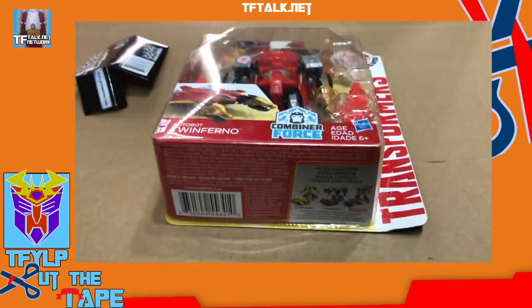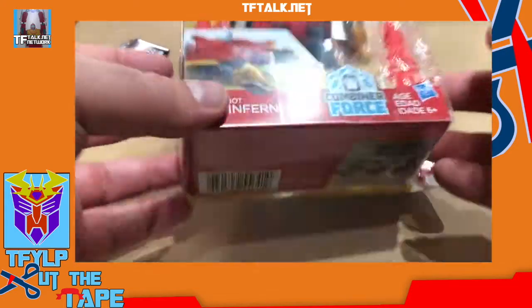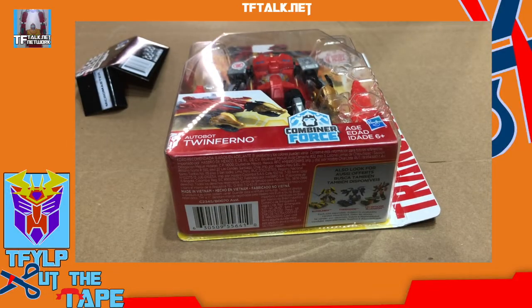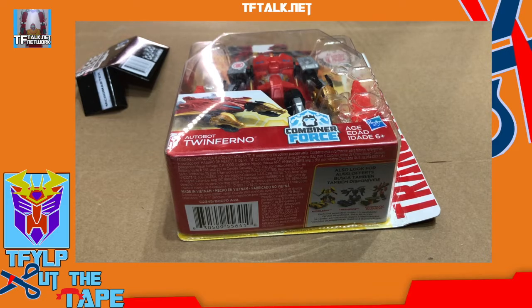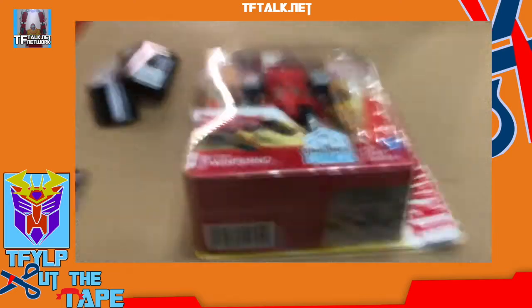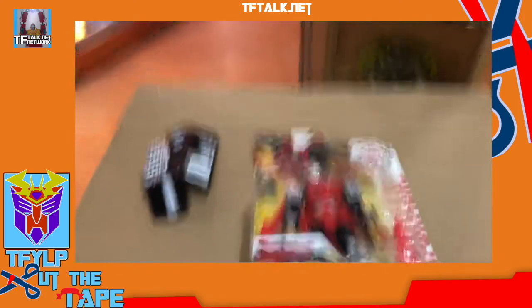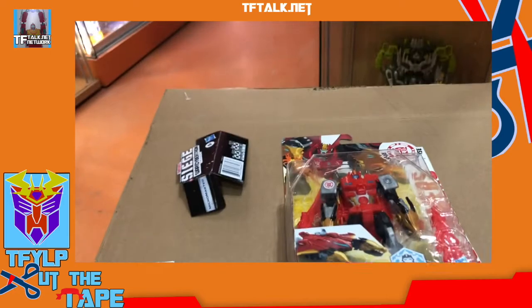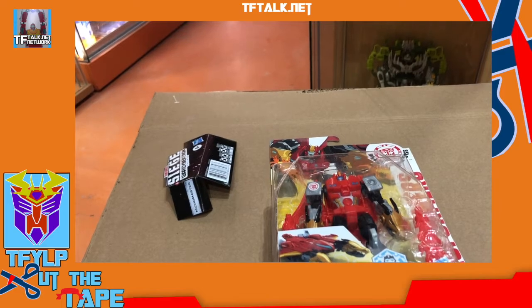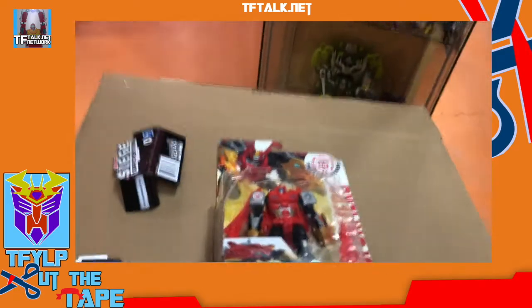Give me that Rescue Bots Academy box — the big one. Give me that Masters of the Universe Mega Construction set. And now — oh look at that. But now I can't solve this. I'm farther away. But if I can solve it, you can, Casey.